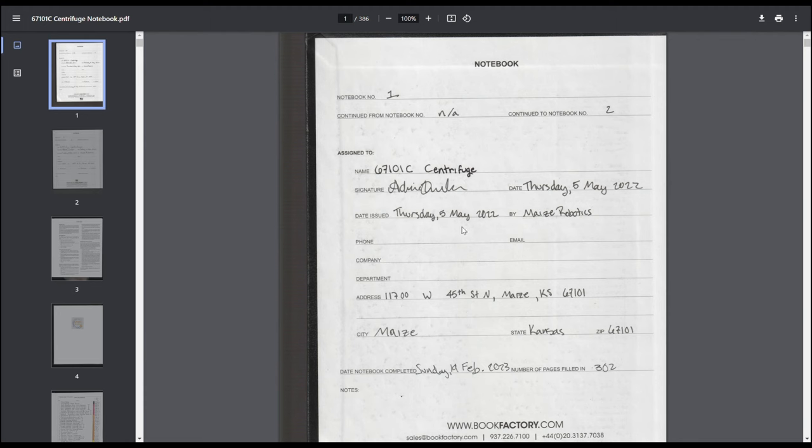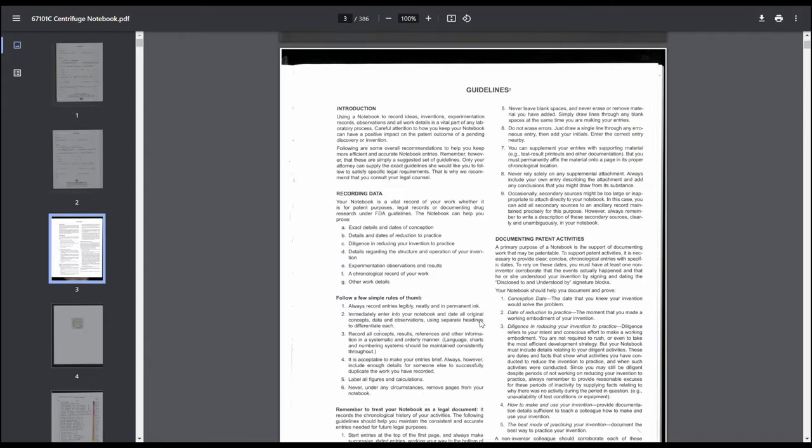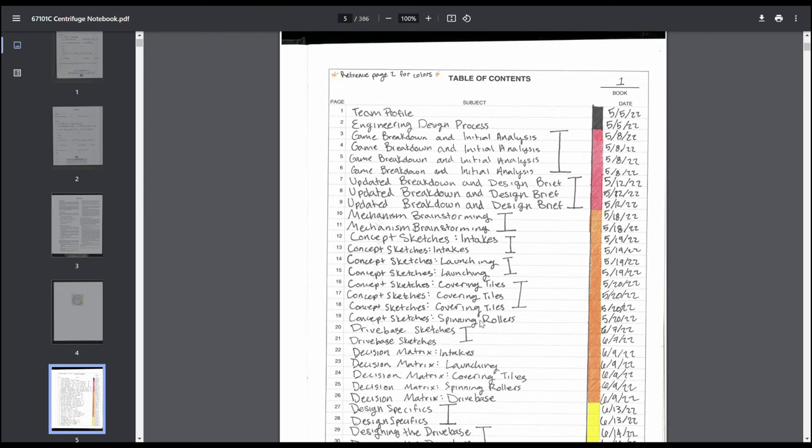To start with, just basic fill-in information in case the notebook is lost and can be found. Nothing really special there. Then, the table of contents is where things really start. Make sure you fill in your table of contents with page number, what's on that page, and the date the entry was filled in. We did something extra where we color-coded pages to the steps of the design process, going through in rainbow color order to make it very evident we used the design process repeatedly.